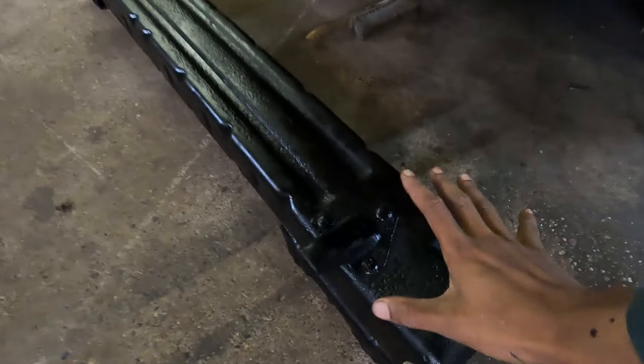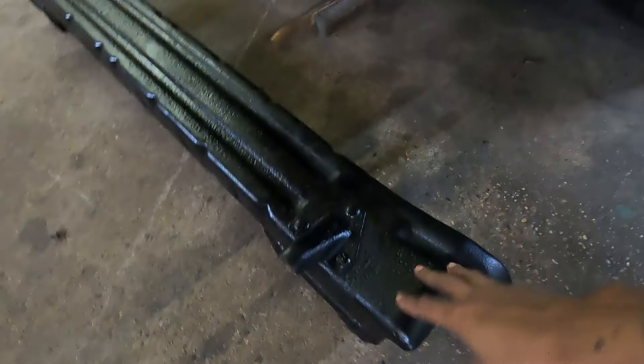Now we got the actual piece that goes here, the bumper support. We got it painted and cleaned up. So now I guess it's time for us to shift our attention to this god-awful looking wheel well.